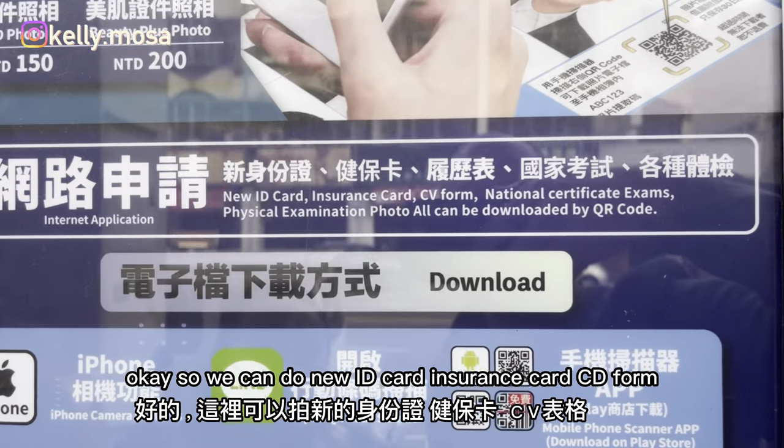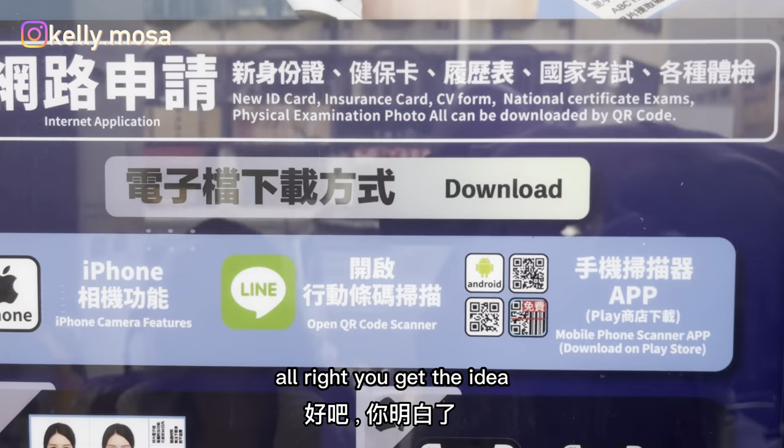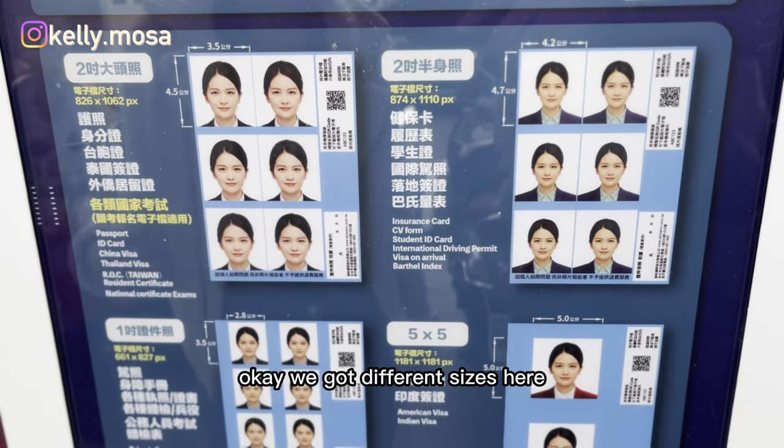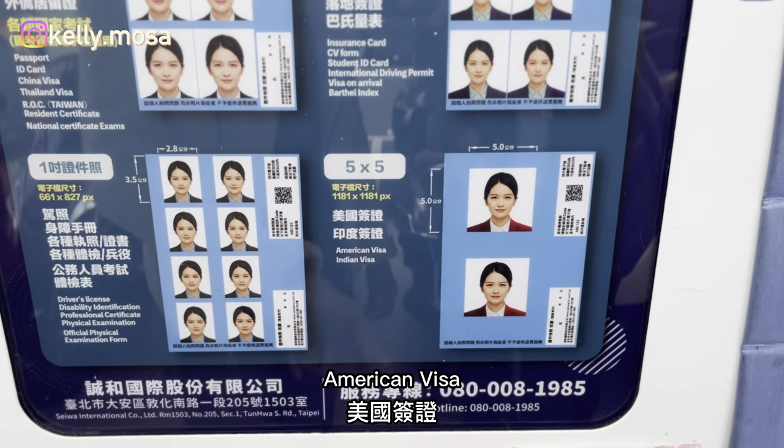So we can do a new ID card, insurance card, CD form — you get the idea. We've got different sizes here. So for my passport, I need to make sure I'm getting the right size. American visa is also an option.